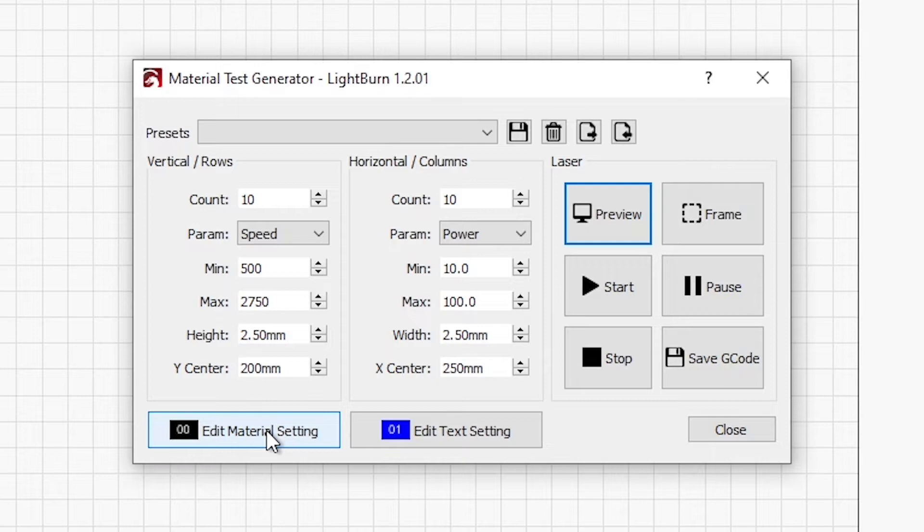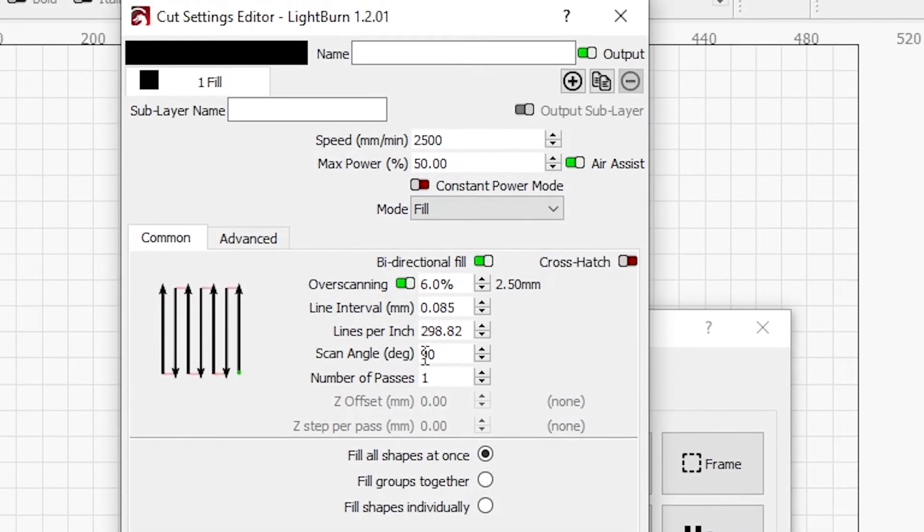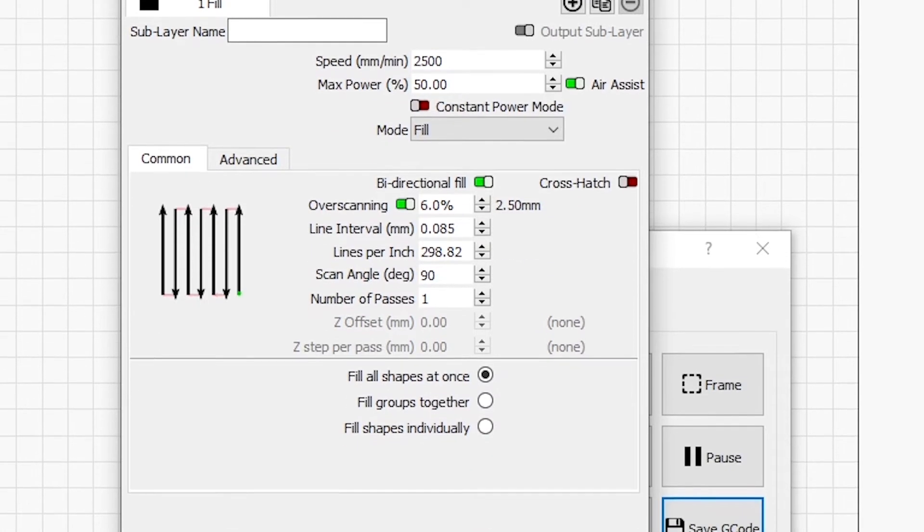I have to estimate my material settings, and because of the grain of the aluminum I do want to go in a 90-degree scan, so I'll keep that at 90 degrees. These other settings get overridden. I want my interval set — it's about 0.085, or close to 300 lines per inch. So we'll leave that.